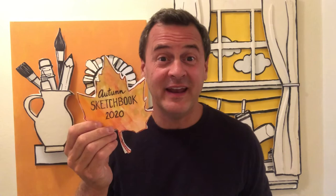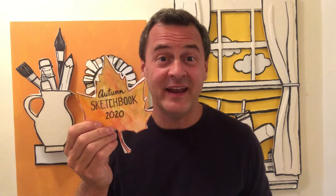My friend Pencil loves to draw. I wonder what Pencil would put in a new fall sketchbook. Pencil says: 'I would draw leaves, because I love leaves and fall — they change colors and fall.'